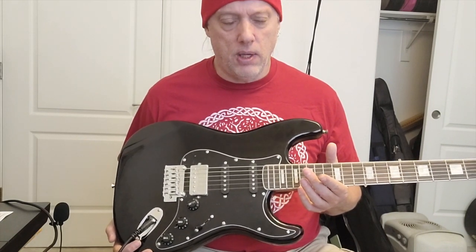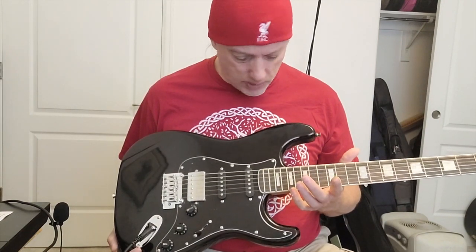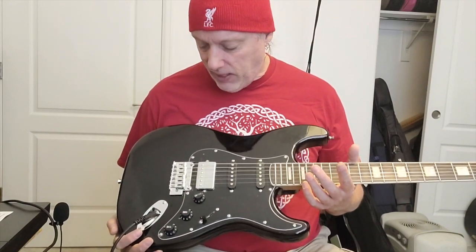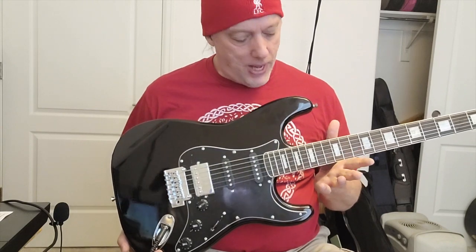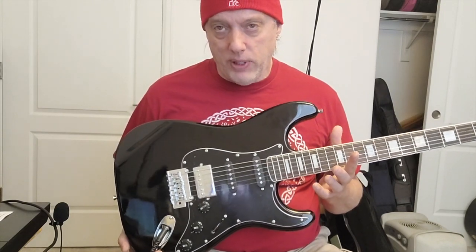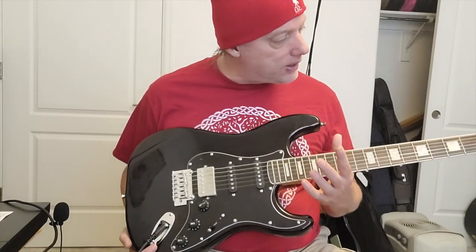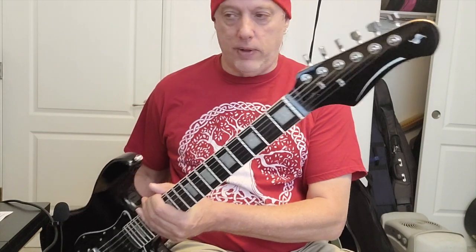I used to get Stag acoustics quite a bit and got sick of them because there were so many setup issues and not great resale on them either. They kind of got a reputation for being fairly cheap guitars. I haven't seen them for a while — they haven't really been around that much. So when this one came available I was a bit curious about it because I noticed they've changed their headstock on these.